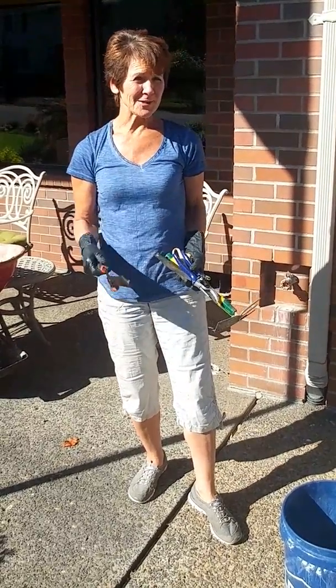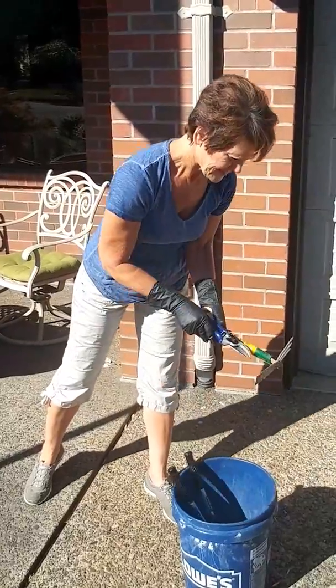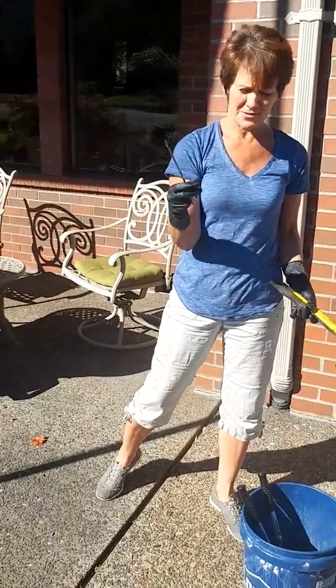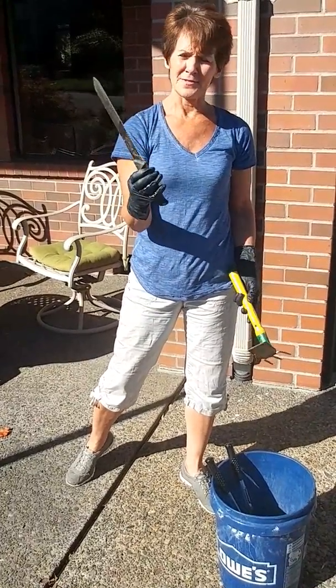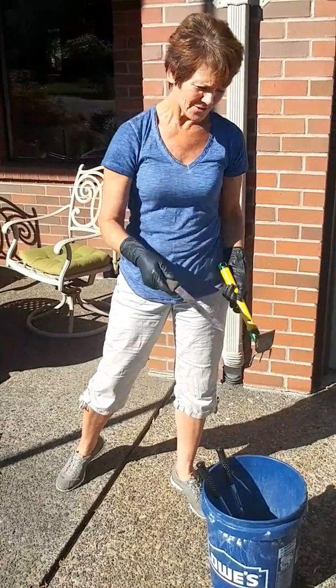I've got a few tools to use. We're going to use shearers with the long blade on it, a little set of pruners, hand pruners, an actual cheap pair of scissors, a little double-sided trowel, and a kitchen knife — the kind you'd use to cut bread with, so it has a serrated edge on it.